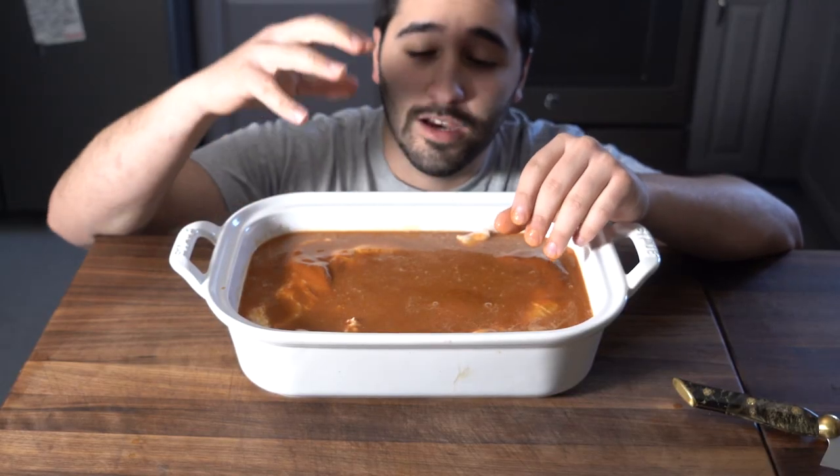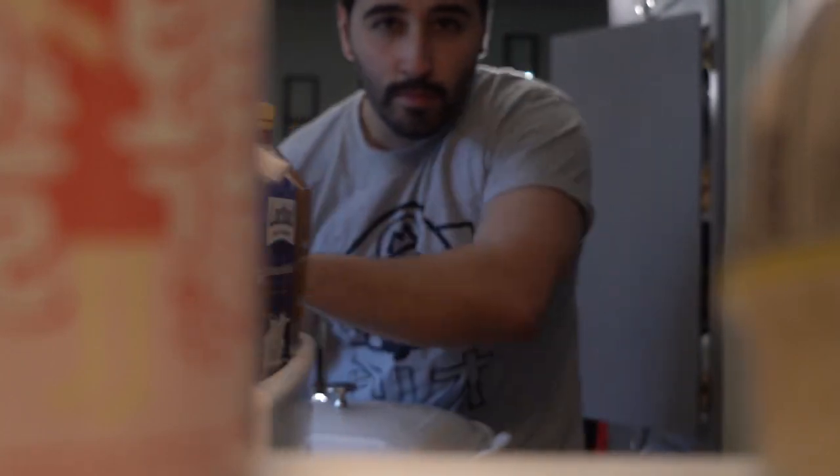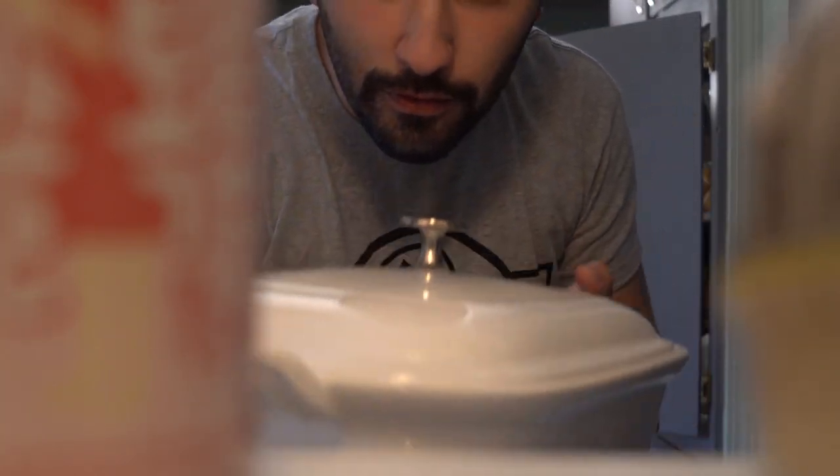Now we're just going to cover it, put it in the fridge, and let it go. Let these marinate overnight. At the restaurant I used to work at, I would do the same thing with chicken wings — let them go overnight, then grill them off the next day over a wood fire.